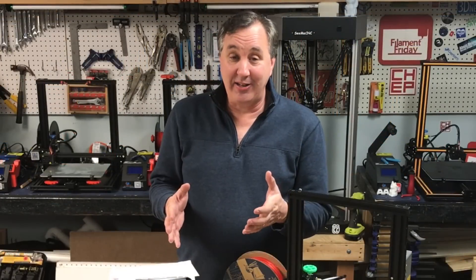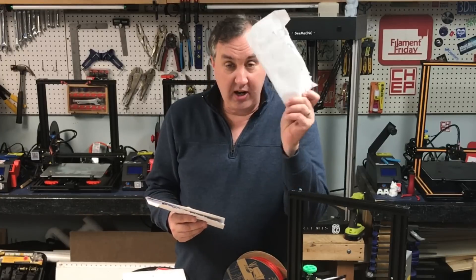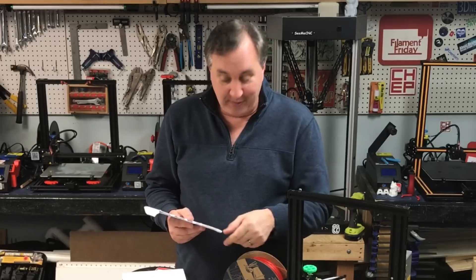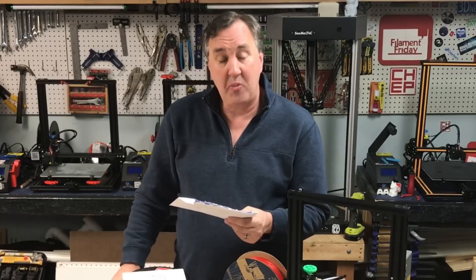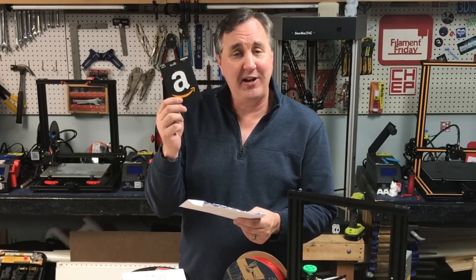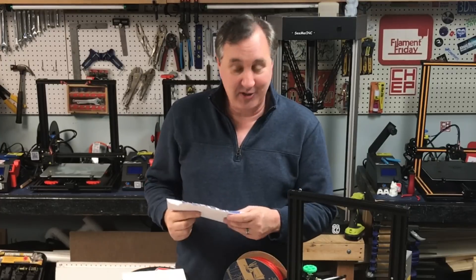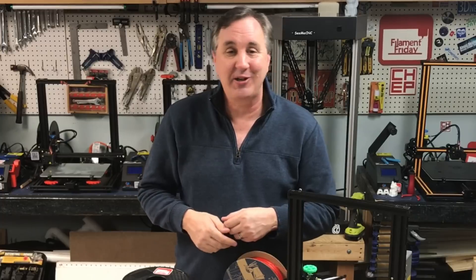I've got some mail to get to. Nick Lanzaro, you've got some stickers coming. Noah Diamond, you've got some Filament Friday stickers coming. Dosik and Powell Custom Builders — thank you so much for the $25 Amazon gift card, that's going to buy me some filament, I appreciate it, and you've got some stickers coming. And Paul Cumber, thanks for the card — you've got some stickers coming too.